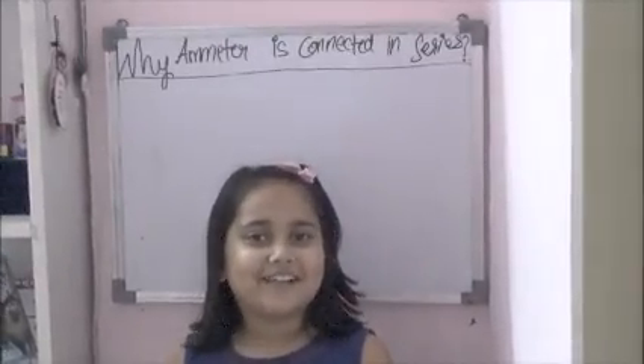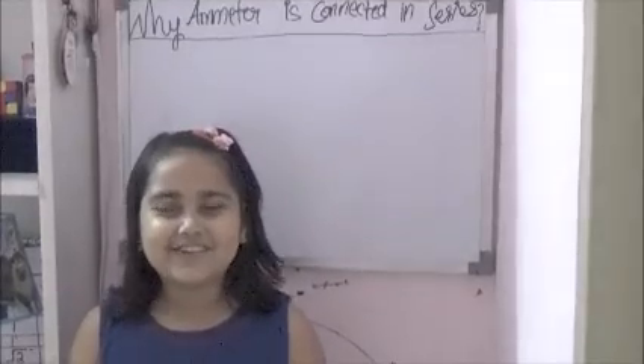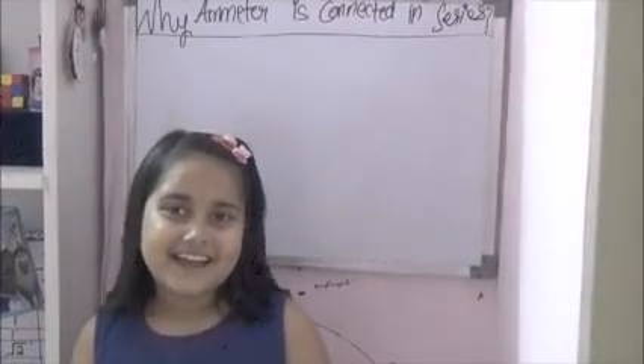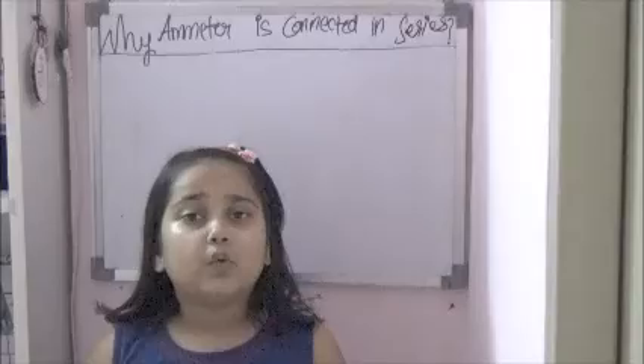Hello friends! Welcome back to our Laporte. In this tutorial, we will actually answer a new question. That was the question of Ajay. And the question is: why is an ammeter connected in series? Why is an ammeter connected in series?